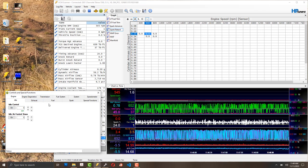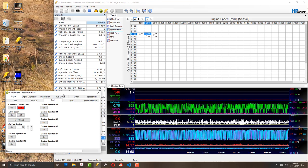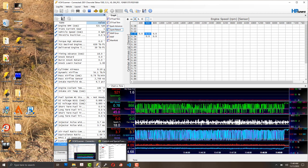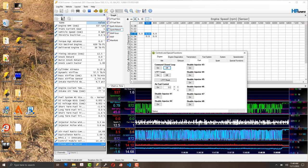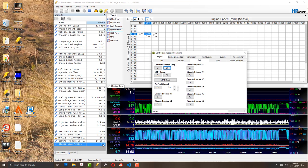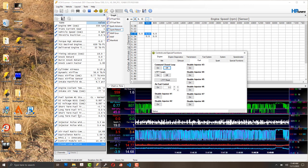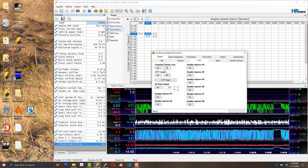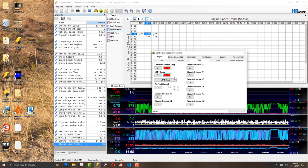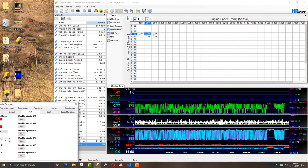Despite having disabled the oxygen sensors in the config file, I'm going to engine fuel settings to also turn it off there. Interestingly, even with no long-term or short-term fuel trims and O2 sensors disabled, it's still showing a short-term fuel trim and closed loop as active — I don't fully understand that. I'm going to doubly make sure it's disabled, and now it's zeroed out the short-term fuel trims.